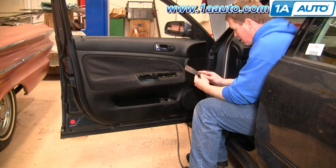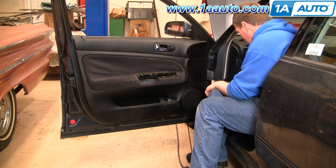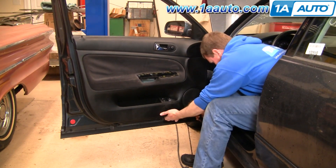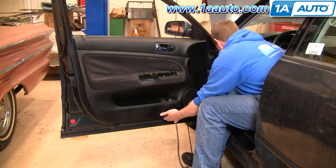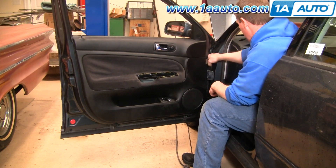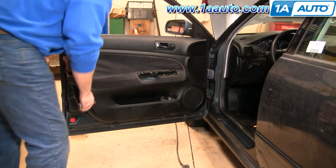Now that it's unscrewed, put either a putty knife or a door panel clip tool. Pull the bottom out some, put your knife in, and go until it stops, then pull. Go until it stops again, then pull. Do the same thing for the back side.